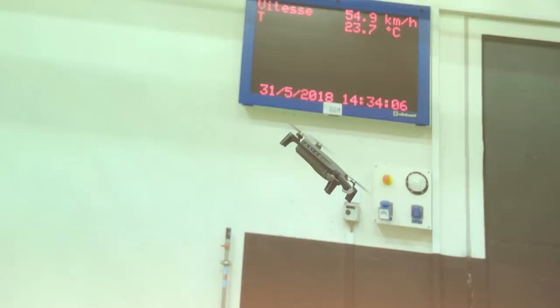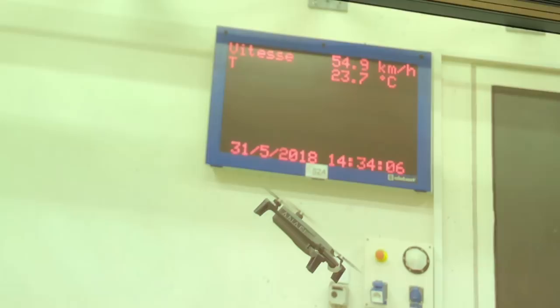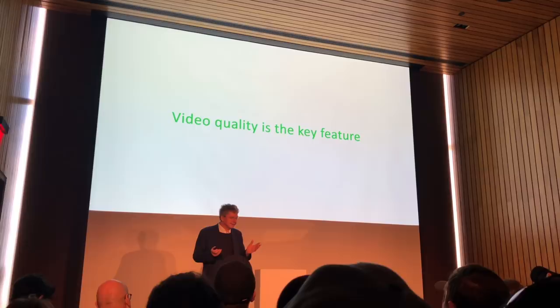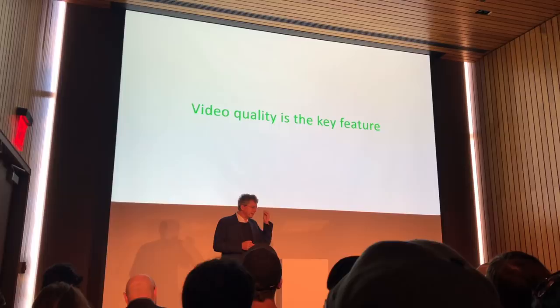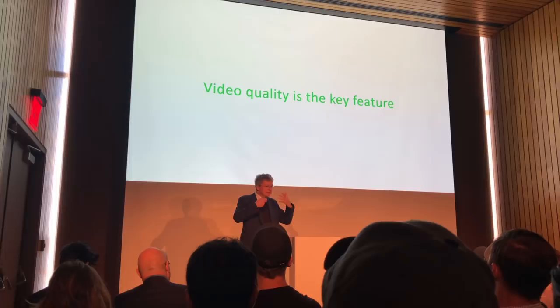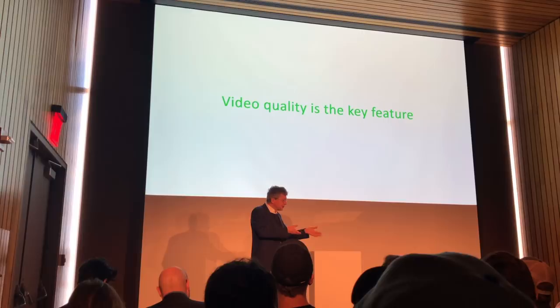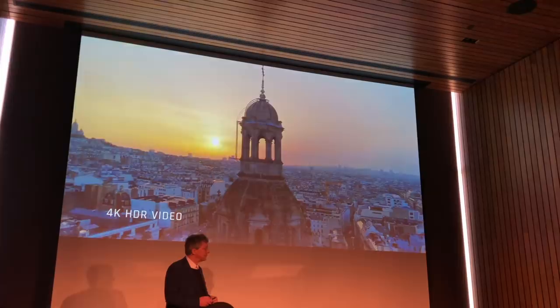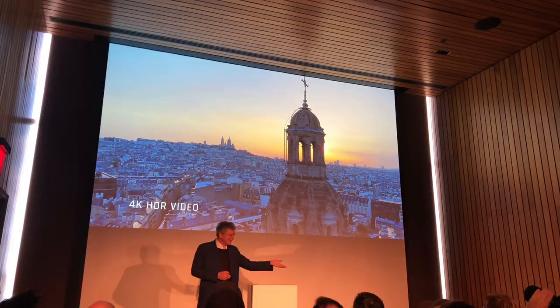But why do you buy a drone? You buy a drone to make nice shots — that's the reason. The drone replaces, in a certain way, a video camera. It's a cinema crew you can hire to make traveling shots, easy shots at a few meters, or very aerial shots at hundreds of meters. Anafi shoots truly 4K. I'll show you images shot with Anafi — this is Paris, where we come from. You can see all the details and all the houses in the image. This is a non-modified image from the device.